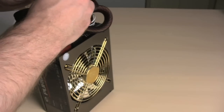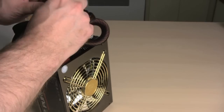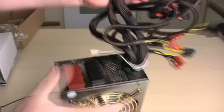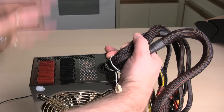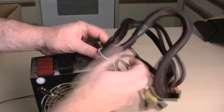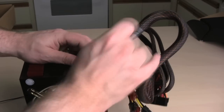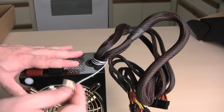And here are all the connections on the back of it. Let me bring it back into camera view and remove the zip tie so we can get to the cords. Here on the back you can see all the modular connections — these are where you plug in the cables we showed you earlier. This connection right here is for the power fan; you plug this in and it can be monitored by your system.